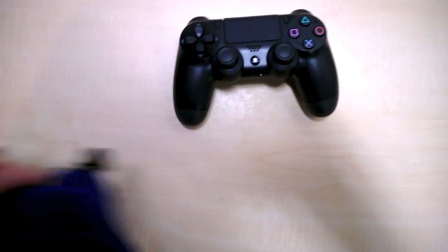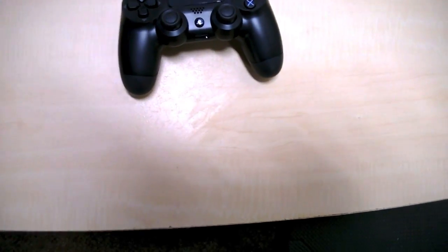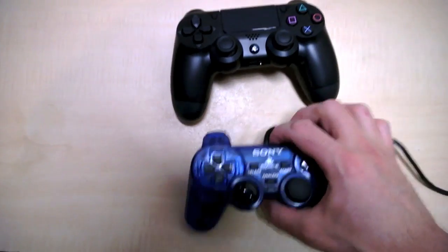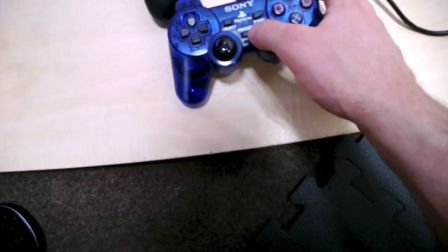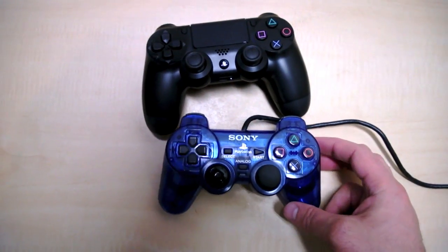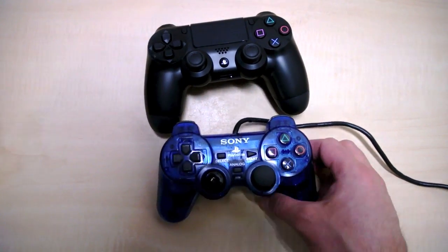Let's go ahead and throw a PS2 in there. Very similar to the PS3 controller — this is a beat-up PS2 with lots of miles on it, but same kind of thing, very similar feel and size.